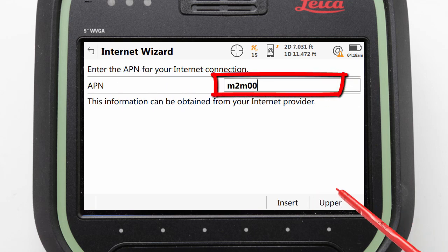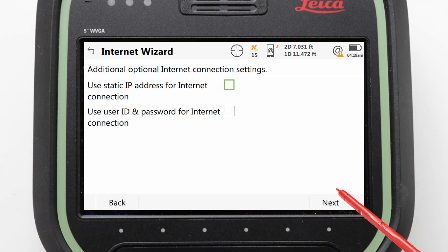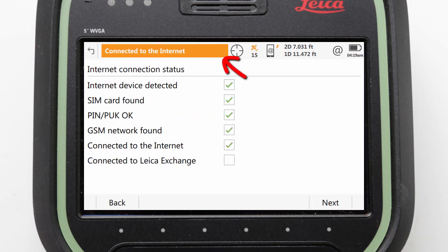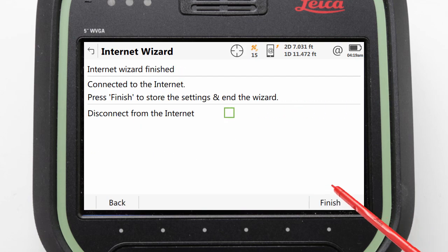We can now enter in our APN. With that entered, we can press Next to view some additional options. However, we will leave these unchecked and press Next to confirm that we have successfully connected to the internet. It may take a few moments for the tests to finish and checks to be completed, but once they are done, we can press Finish to end the process.